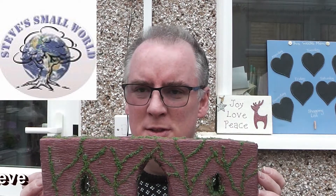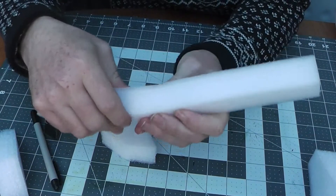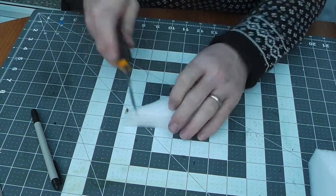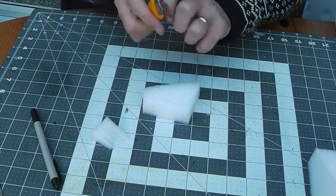It's an experiment with some new materials, so let's see how we get on. The material we're working with is this packing stuff — it's the spongy stuff you get in packing. The nice thing about this is it's really easy to cut, so it goes straight through, no problem.